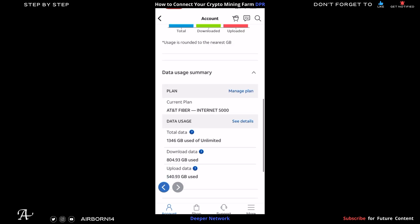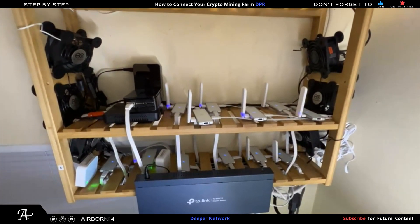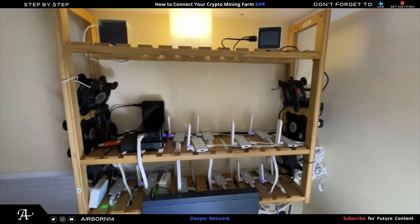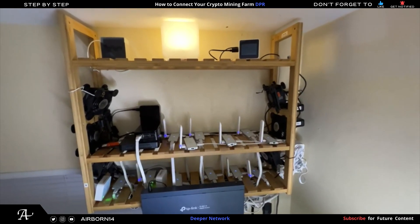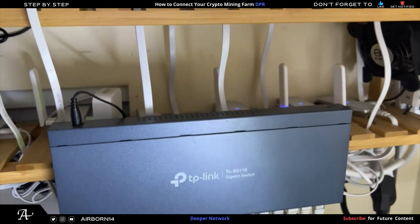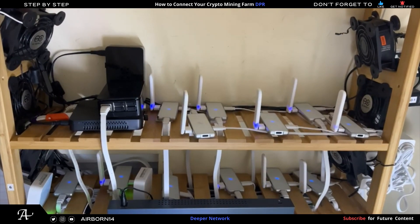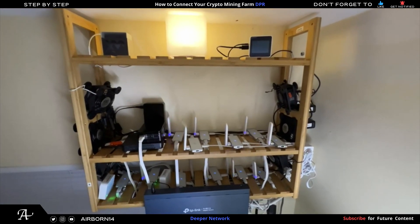Here's the overview of my mining farm — my 16-port gigabit switch and the farm with six fans cooling my picos, my mini PC, and two Raspberry Pis, one of which runs PRE. Stay tuned for more on the other crypto projects I mine. Hope this video helped you learn how to properly wire up your farm. Feel free to like, share, and subscribe. DPR — Web3 infrastructure for the users, by the users. Catch you in the next one.